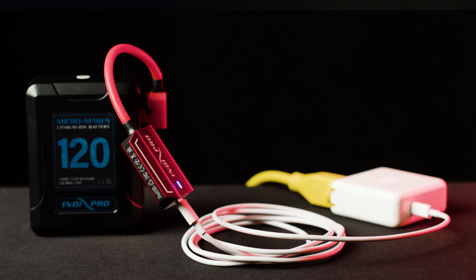Our quick charger has a blue LED light indicating when you're charging a battery or when you're powering a device.